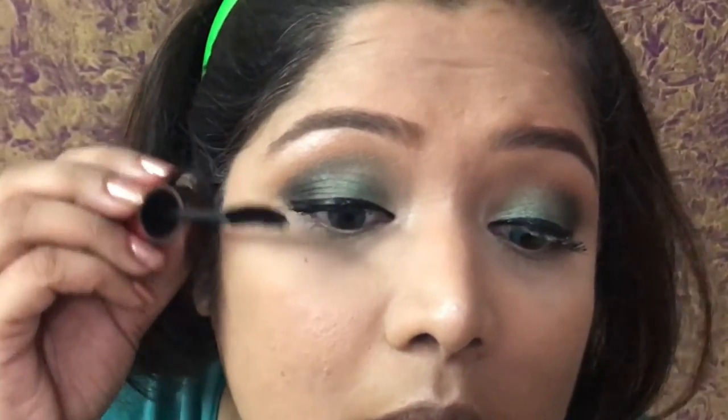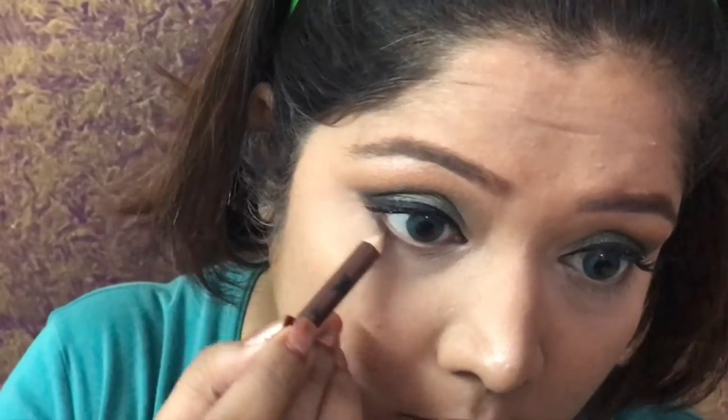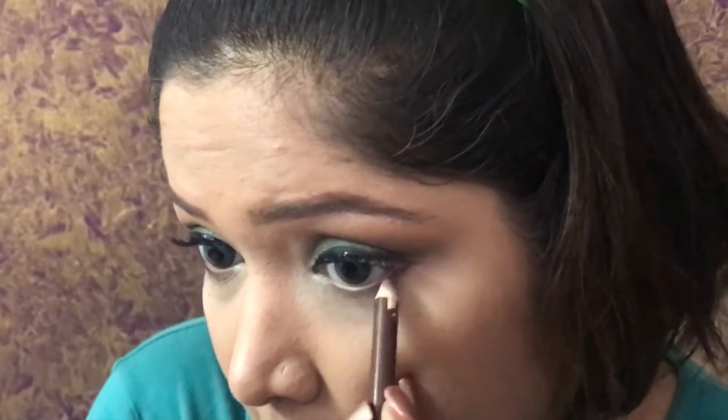Then of course comes mascara. I don't use false lashes, but if you want me to include them in my videos, please let me know in the comments and I'll start doing it. I also don't like applying product on the lower lashes, so instead I put a brown pencil below and on the waterline.